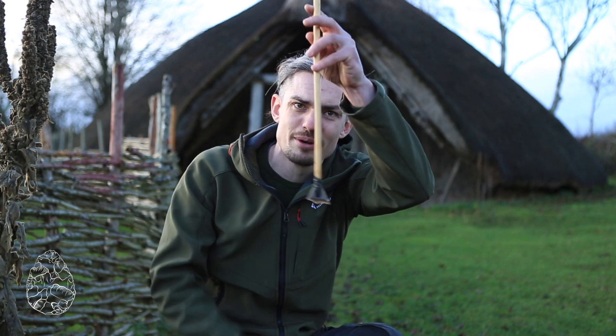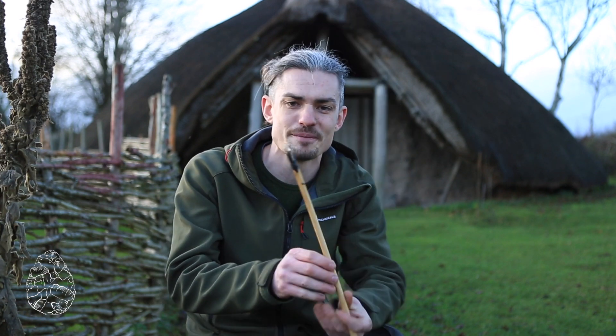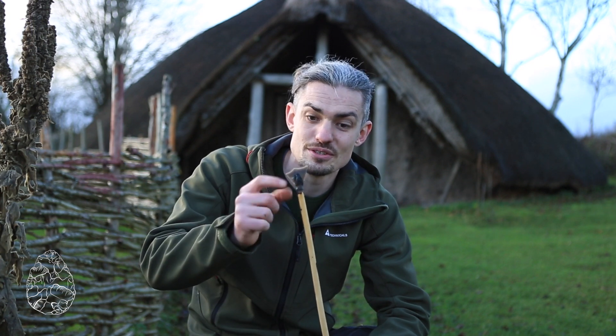Usually you'd expect an arrowhead to be oriented with the point facing forward and the wide bit at the back. But we've actually found a few hafted versions of these that still have the wooden shaft intact, and know that these were hafted this way.